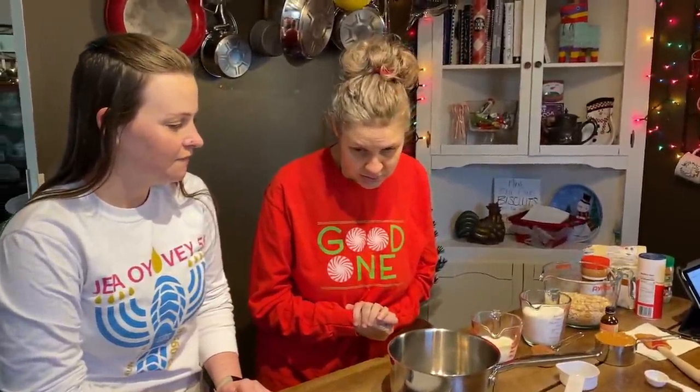Do you want to tell everybody what you're making? Cookies. What kind of cookies are you making? They're called peanut butter chocolate no-bake cookies.